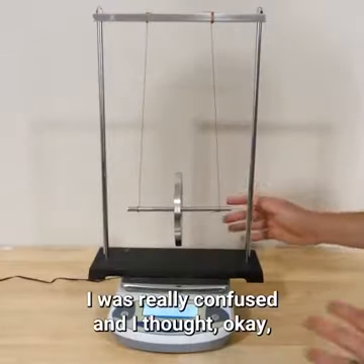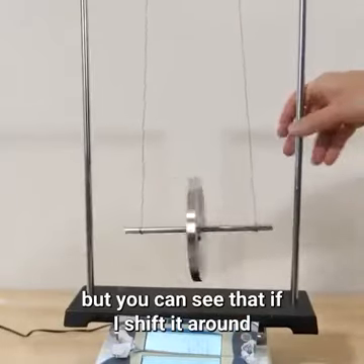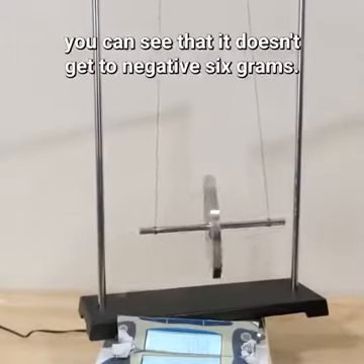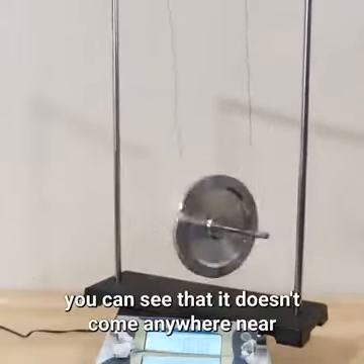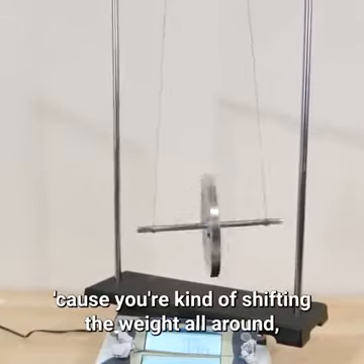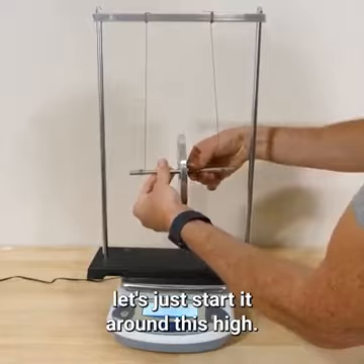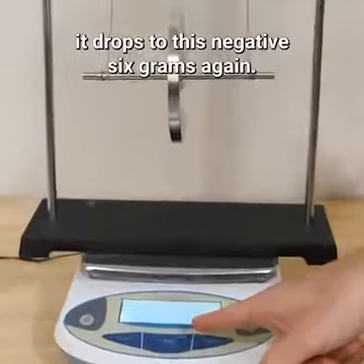I was really confused and thought maybe the scale was just shaking and going all over the place. But if I shift it around, or even get it swinging, you can see that it doesn't get to negative six grams. When it's wiggling around, it doesn't come anywhere near the negative six gram range — it bounces between positive and negative because you're shifting the weight around, but it doesn't keep an average lower weight. But as soon as I get it spinning, even starting from a low height, it drops to negative six grams again.